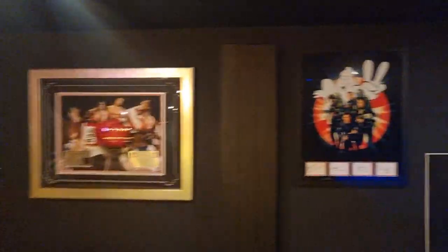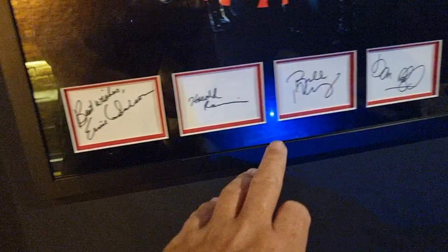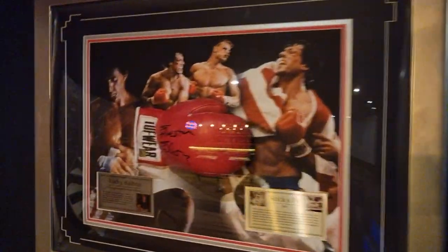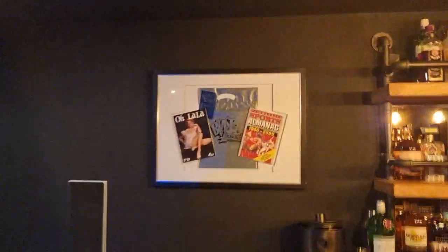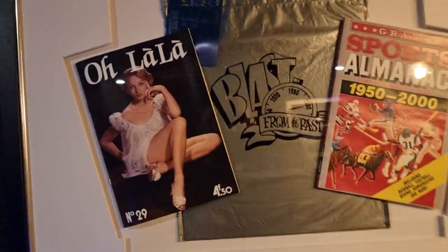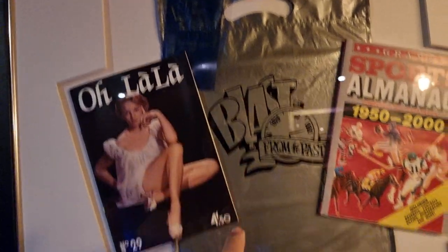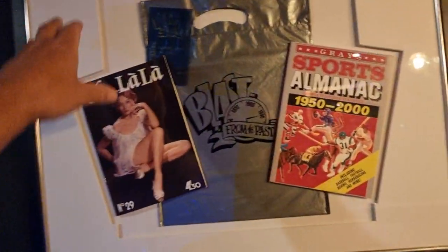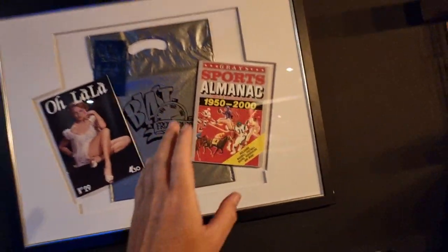I love all my memorabilia and stuff like that, so we've got movie memorabilia in here. We've got the Ghostbusters, all signed by every member — which is pretty cool. Sadly, Harold is no longer with us. And then we've got Sly Stallone as Rocky Balboa, one of my favourite all-time movies. And not to mention Back to the Future — the almanac, and obviously the bag it came in. I'd love to try and get this signed by as many cast members as I can. That would be pretty wicked.